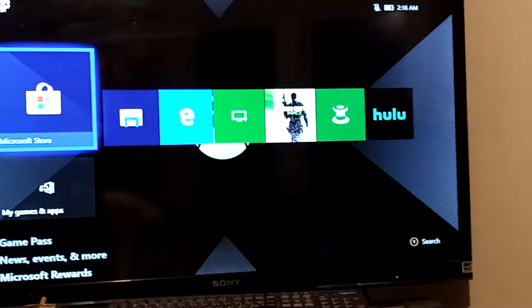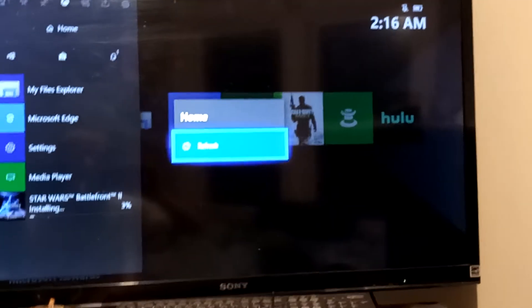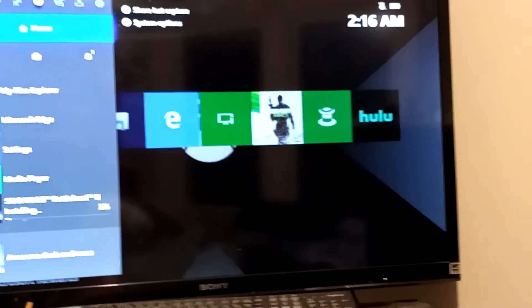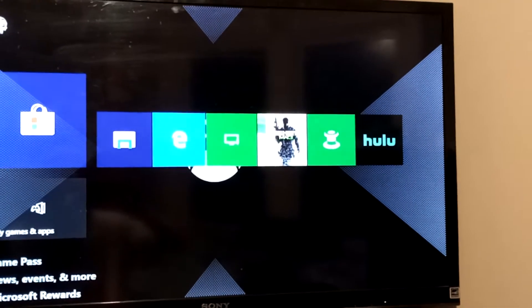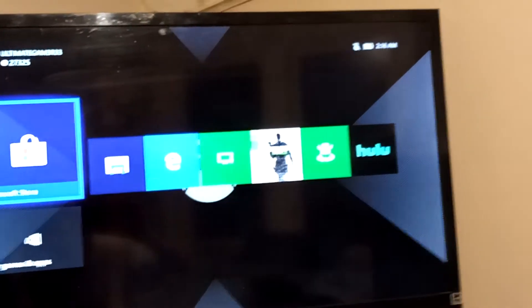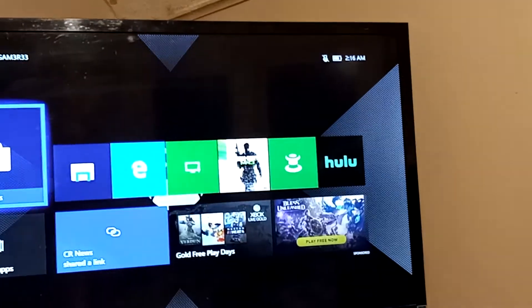Then you want to go and open it up, click the home button, and click Refresh. From here, you just want to go ahead and restart your console.